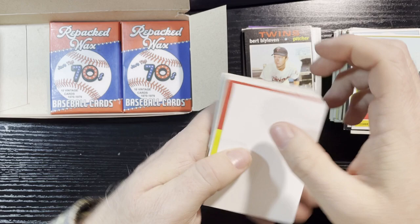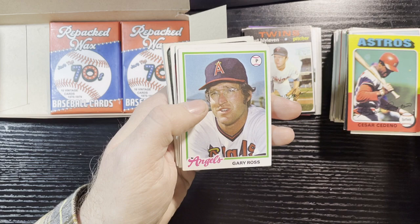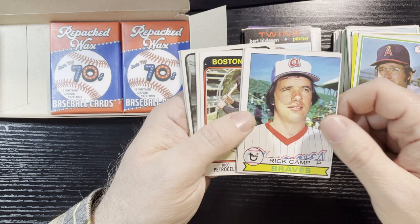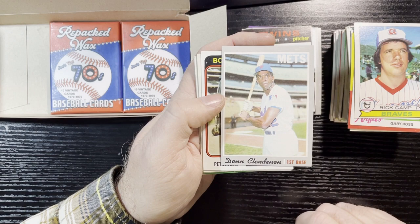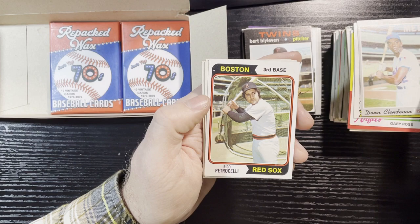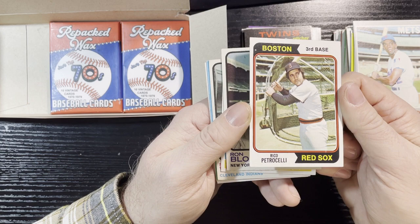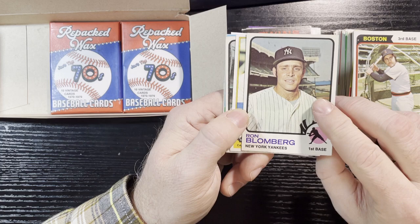Always look towards the end — that's where you get something good, the suspense. 1975 Cesar Cedeno — rough corner on top, rough bottom corner, not too bad. 1978 Gary Ross — not in good condition. 1979 Rick Camp — off-centered, corner's dinged but otherwise not too bad. 1970 Don Clendenon from the New York Mets — off-centered but corners in good condition, number 280. 1974 Rico Petrocelli — in good shape; Rico was pretty good in his day, mid-70s. 1973 Ron Blomberg, number 462 — in good shape.